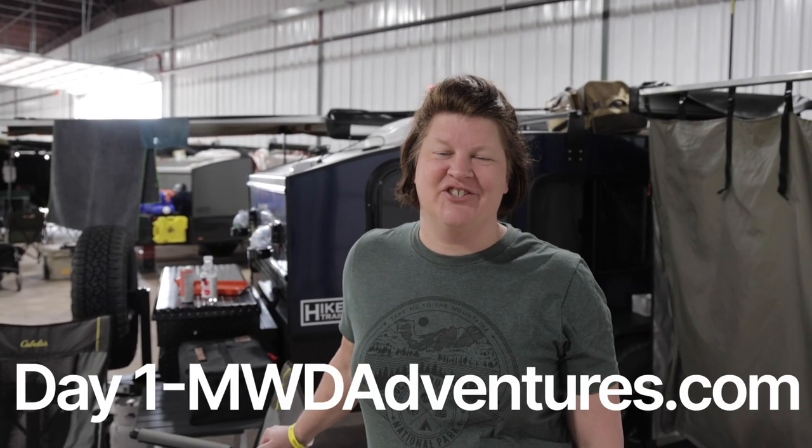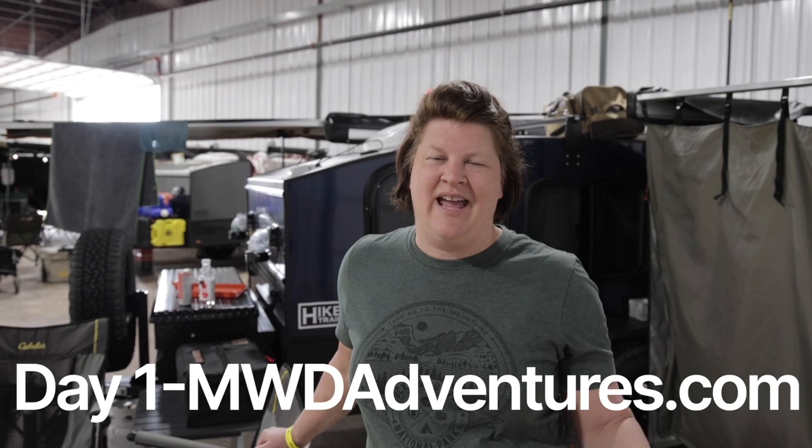Hi, this is Wendy with MWD. We are at More Expo in April 2023, so come along and check out the vendors with us.